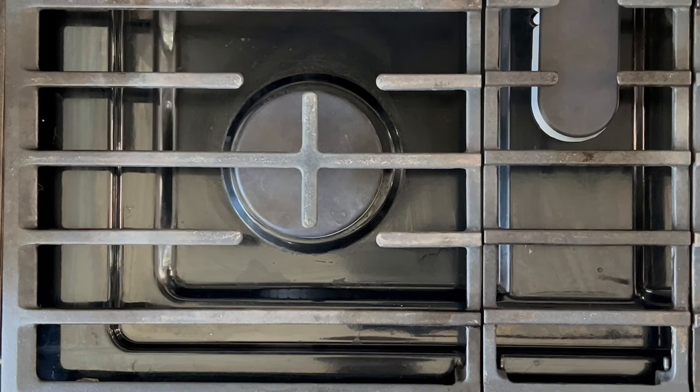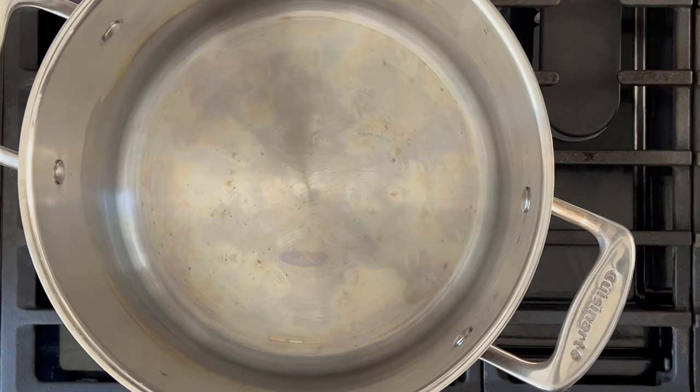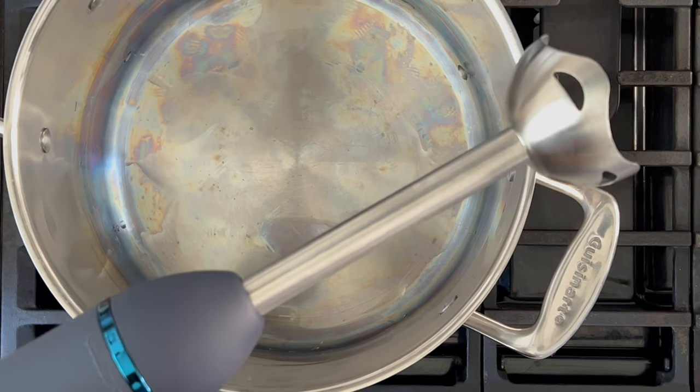This recipe is really simple and easy, and you'll love it as much as I do. Grab your big pot and put it over high heat. And before I forget, I'll be using an immersion blender — however, you can use a traditional blender.